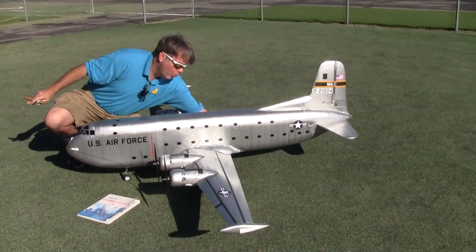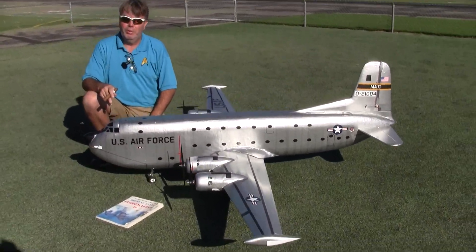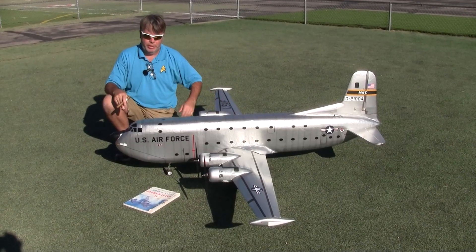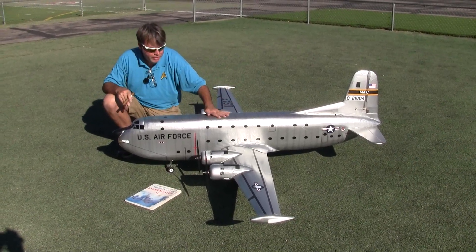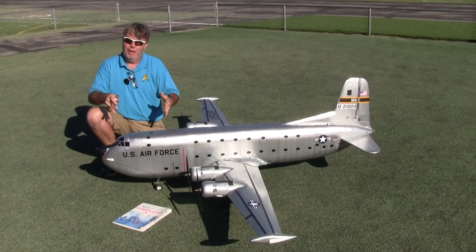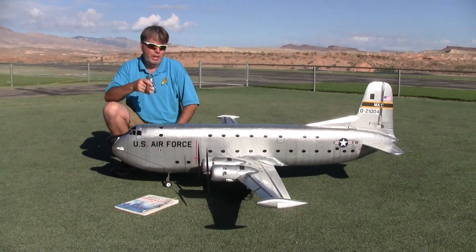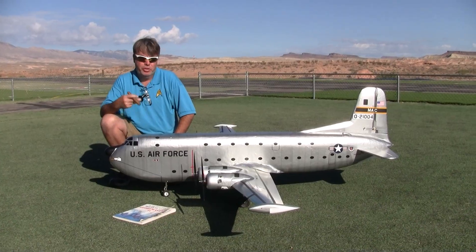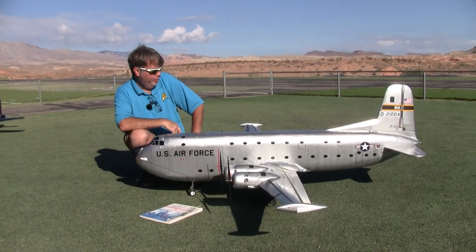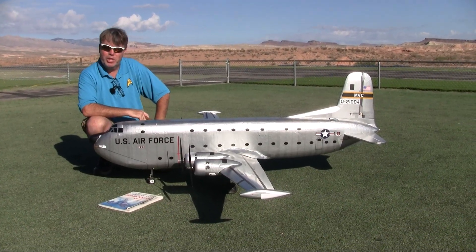Throughout World War II it was just so hard to squeeze cargo sideways through the doors on cargo planes. Douglas addressed that with the elevator that came down, and they kept that on the C-124. After the Berlin Airlift, Douglas realized they could get more out of this airframe with a new fuselage. They basically added a double-decker slab-sided fuselage onto the C-74 wings and tail to arrive at the C-124 Globemaster II, which is what this is. It really was kind of the C-5 Galaxy of the 50s. It was called Old Shaky because it was never pressurized so they always flew nice and low, and it always had this vibration shakiness to it.